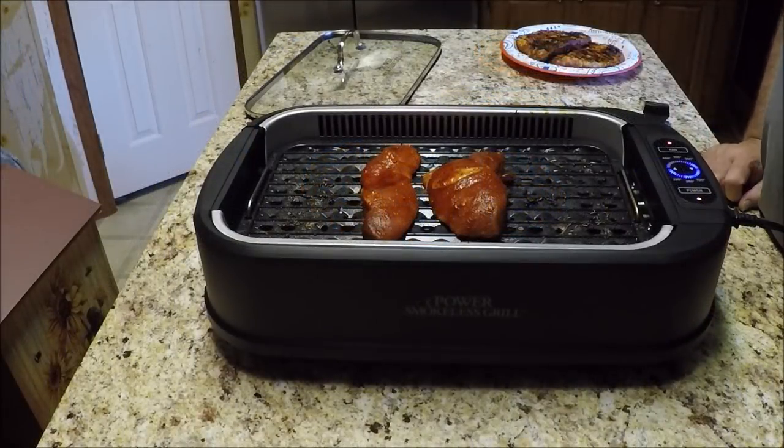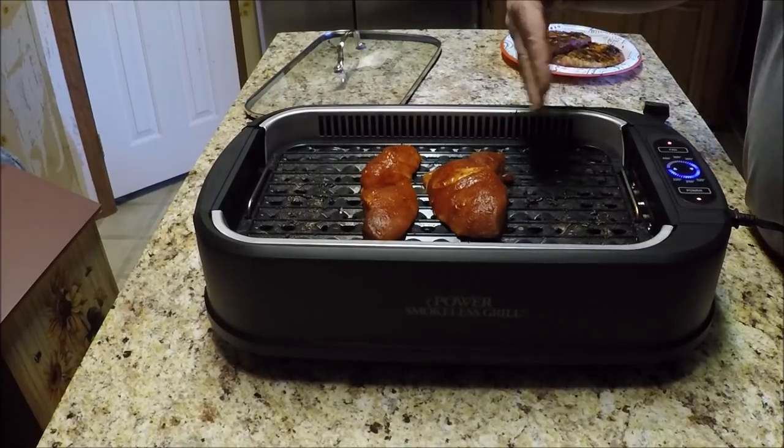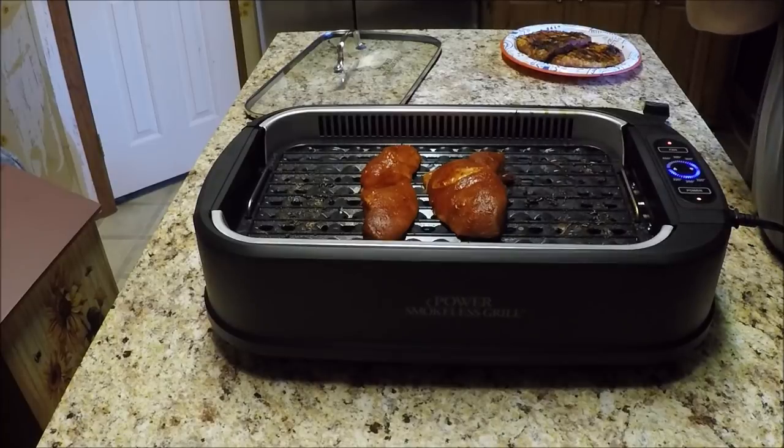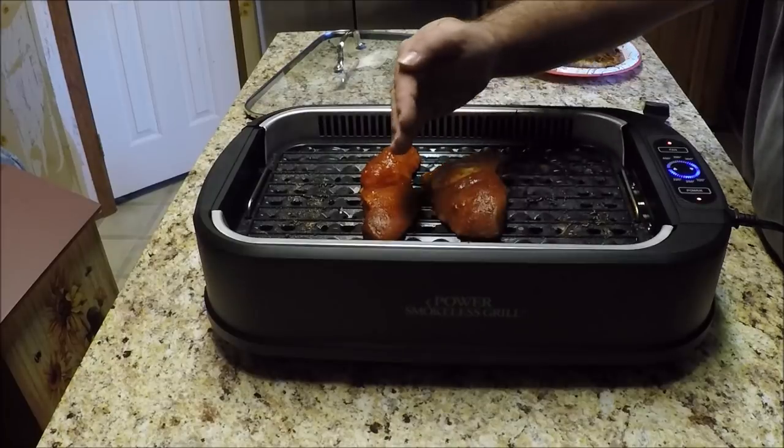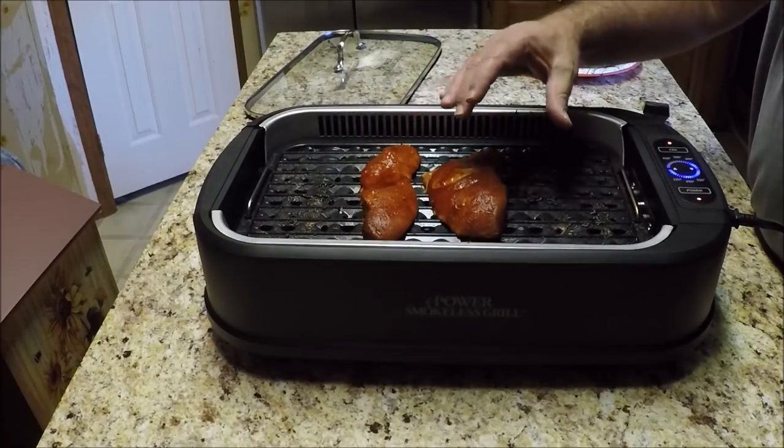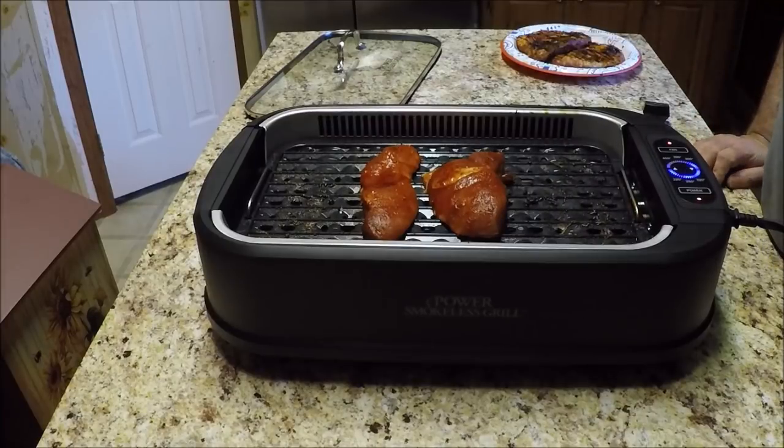Here we are with the second batch of pork steaks. It looks like there might be some sticking going on — we'll check once these are complete. The first batch turned out pretty good. Basically, you have high heat in the middle part, so those get done faster than the outside. That's a disappointment — I was hoping they'd all get done at the same time, but they did not. So we'll have to work on that and see what happens.